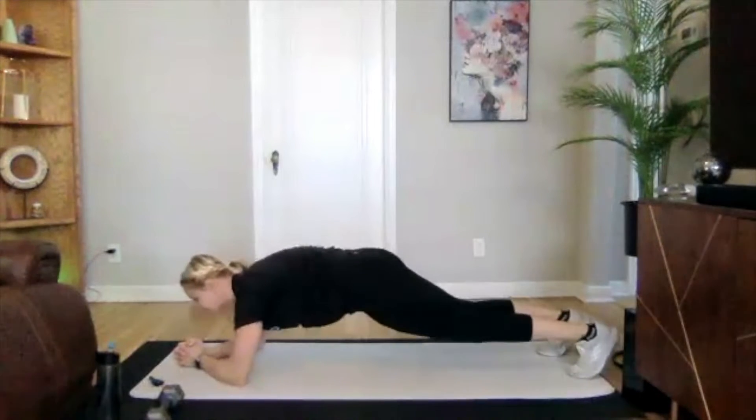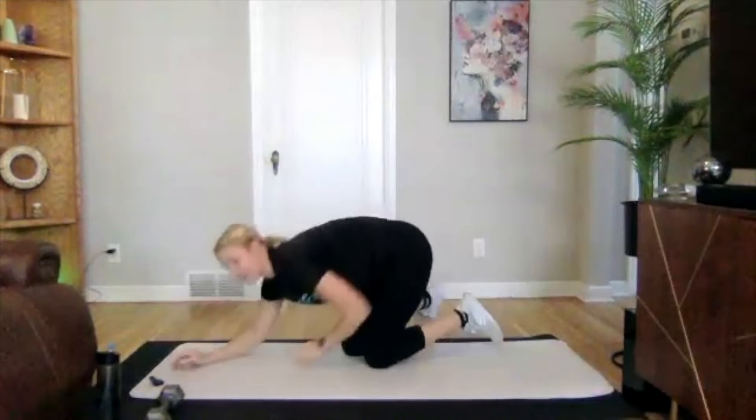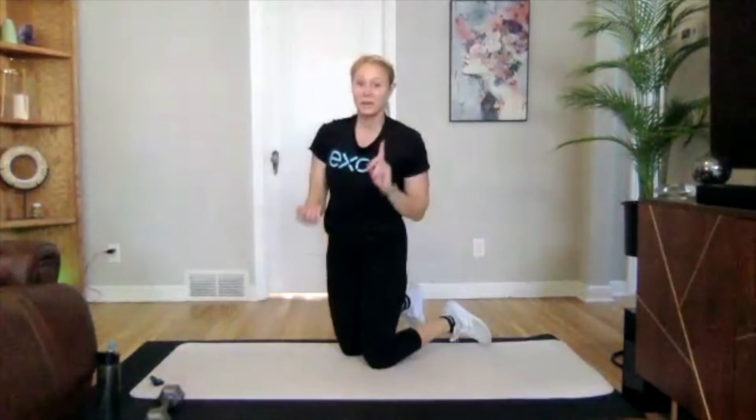Really nice. Three, two, one. We're going to be standing up next, going inchworm down into a push-up.